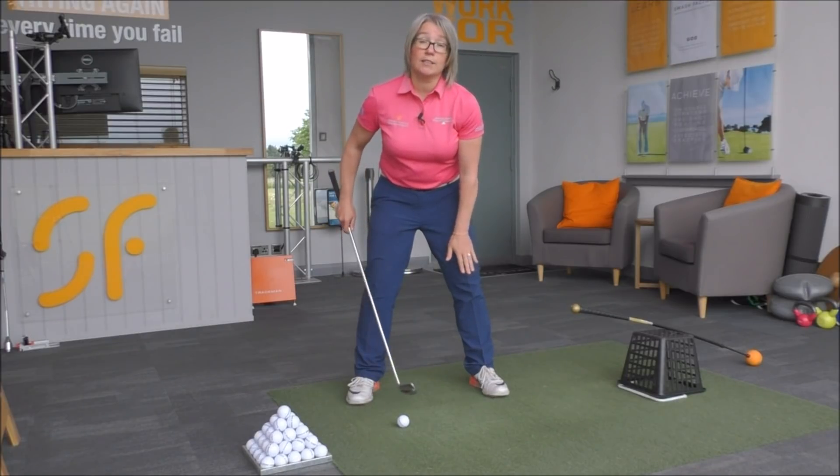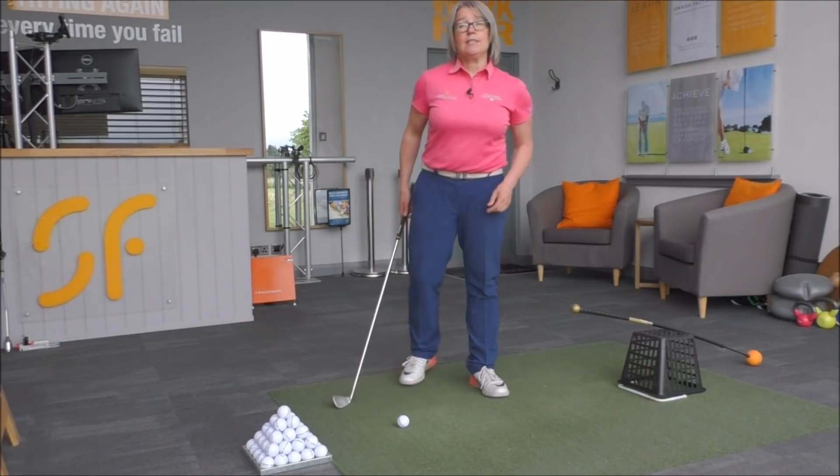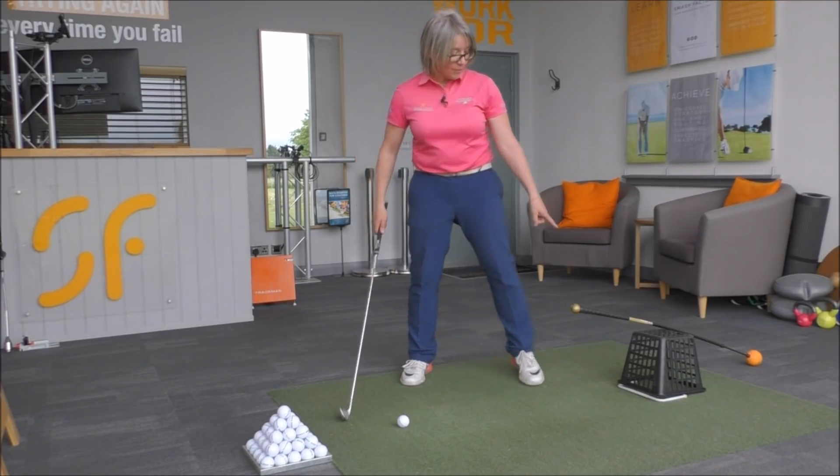So one of the best things we can do here is to get this left knee a little bit more under control. Here's a tip to help you with that — all I would do is when you set up to the golf ball, turn a range basket upside down so it's behind your left foot if you're a right-handed golfer.